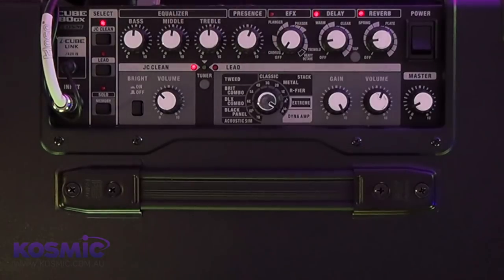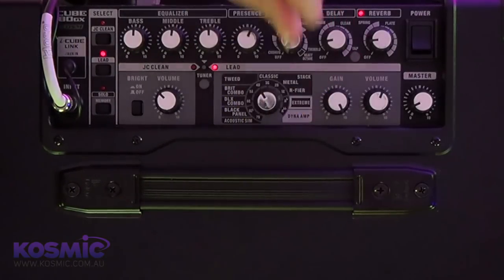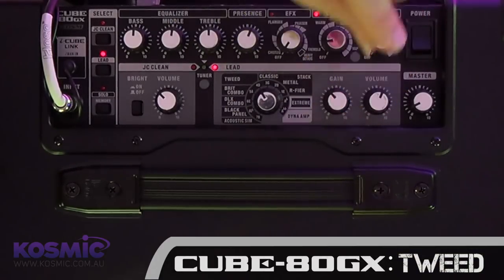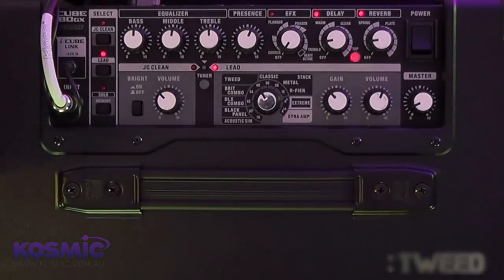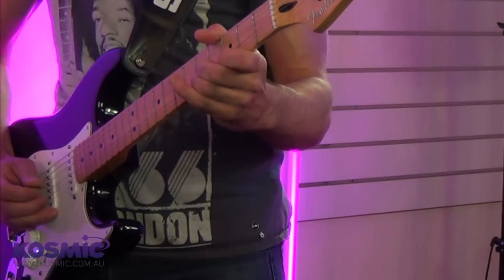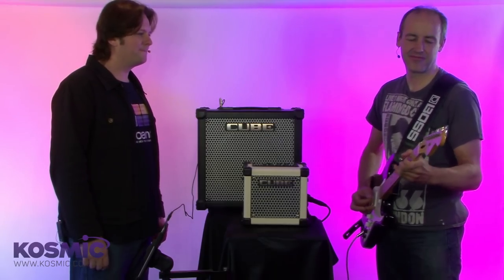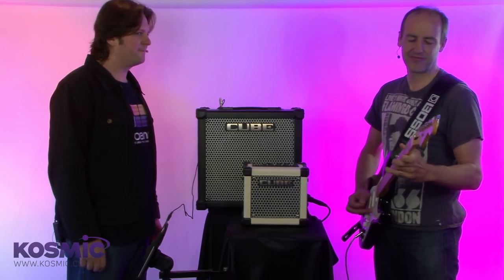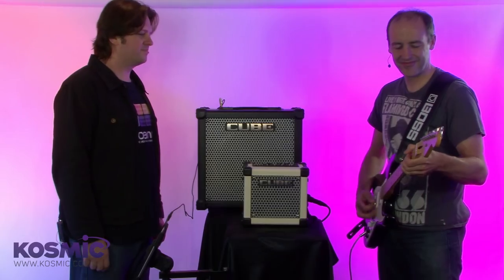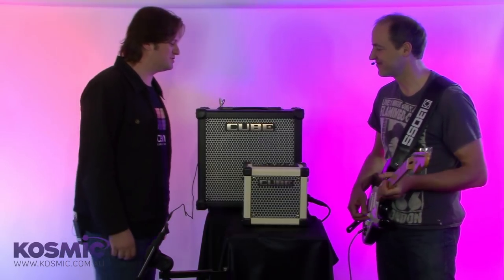Let's go into the COSM modeling stuff. If you want something a little bit more gritty, I'm going to dial in a tweed sound. This is a tweed amplifier — just a little bit less gain, still with the same amount of reverb and delay. Great sort of bluesy, jazzy kind of tone.